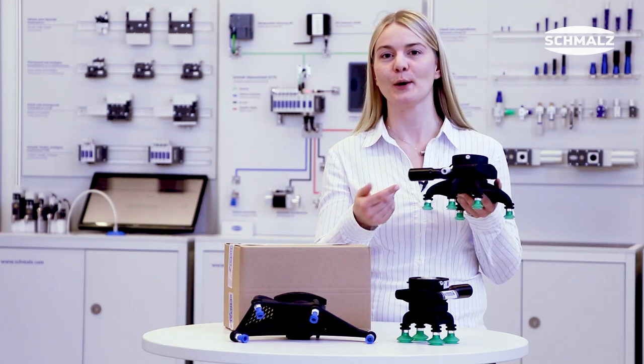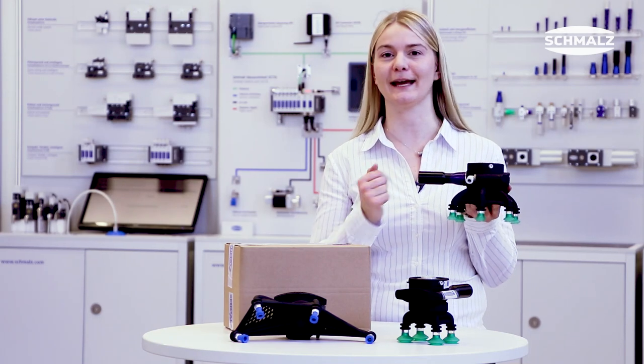Yes, for sure it is. As for the hoses on this gripper — we have integrated the hoses as well as the vacuum generator directly into the structure here.